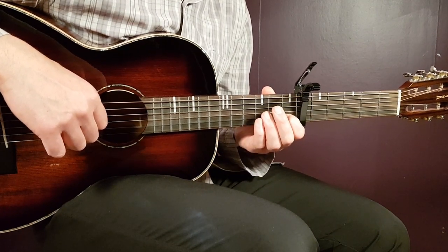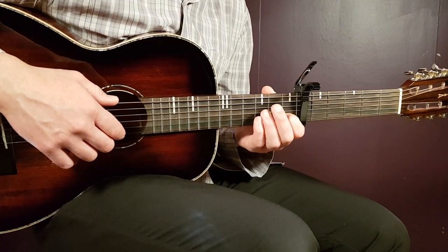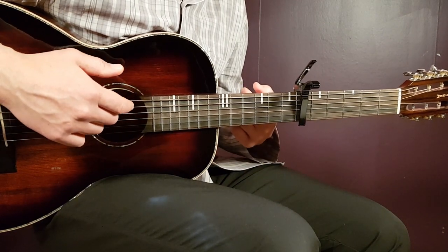I'm going to give you two variations of playing this one. Capo on six. And we have these four chords that go round and round in the same order.